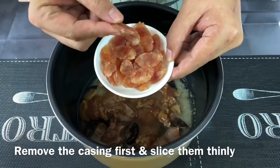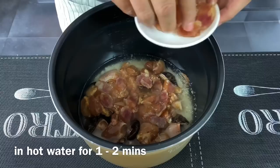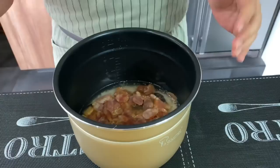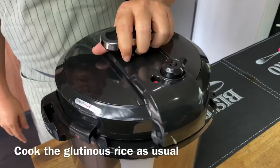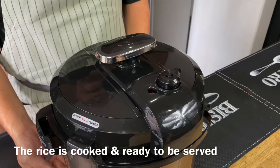I'll also be adding in 55 grams of Chinese sausage. I've removed the casing and cut them into pieces. Removing the casing is easy — just soak them in hot or warm water for a minute or two and then tear them out. Once you're done, put it into the rice cooker. I'll be using a multi cooker which can double up as a rice cooker — if you don't have one, a regular rice cooker works the same. Put the lid on and set it to rice cooker mode.